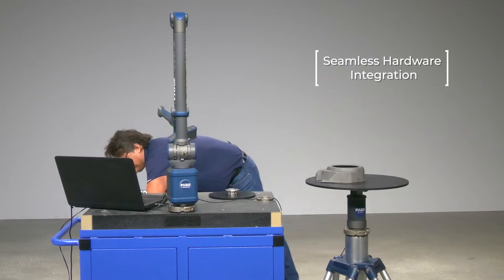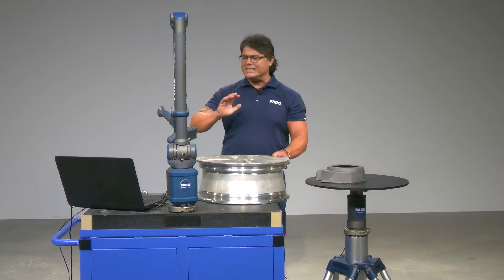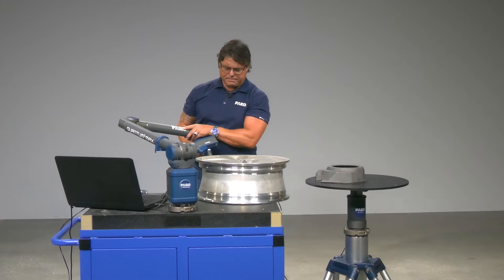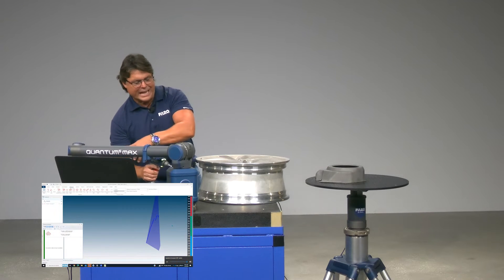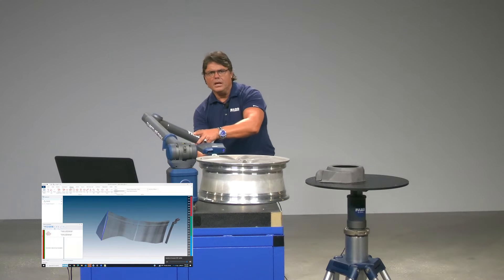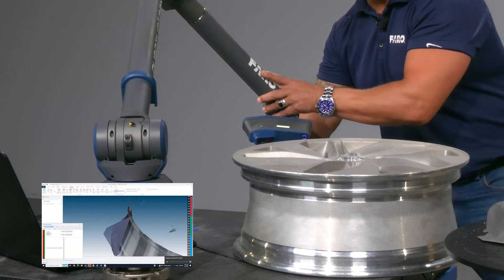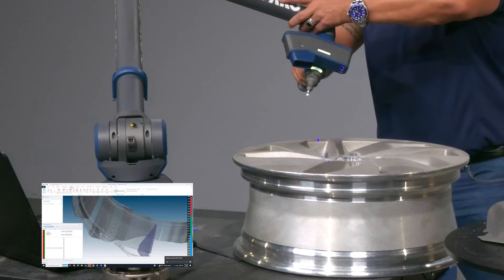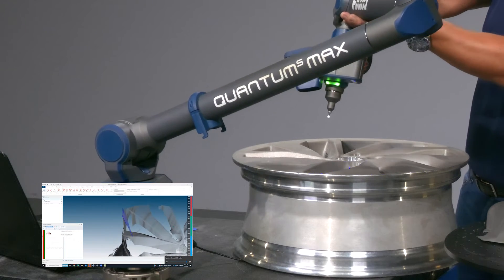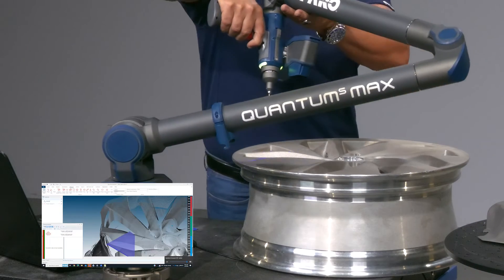So we're going to scan this rim here. First, we're going to scan the rim without the 8-axis. No big deal — I've got the rim on my granite cart and it is business as usual. Notice that I'm moving the arm all around.